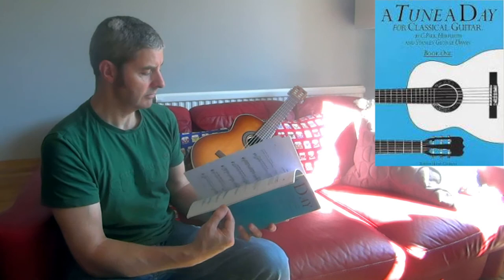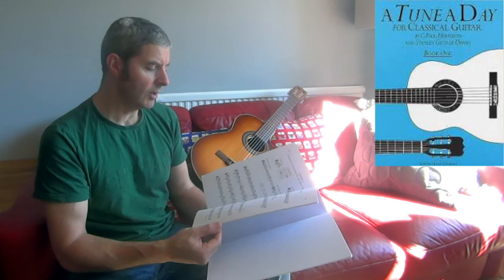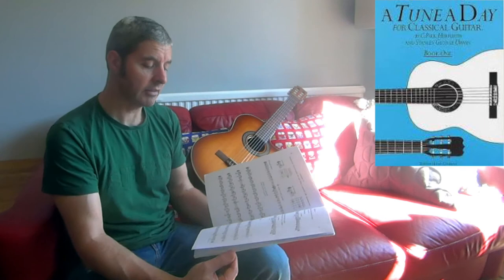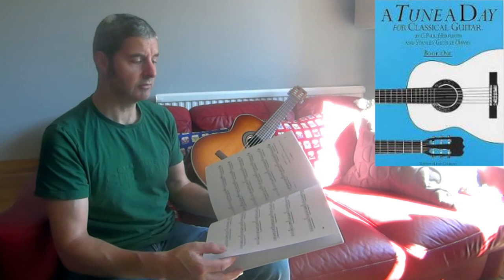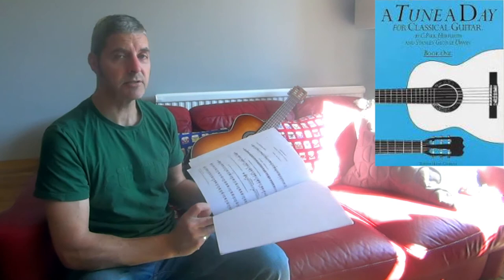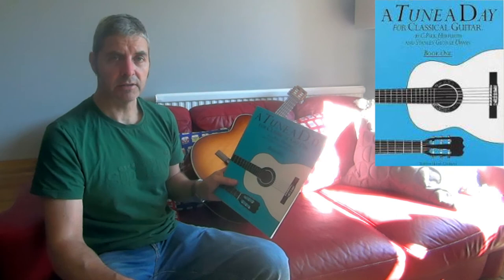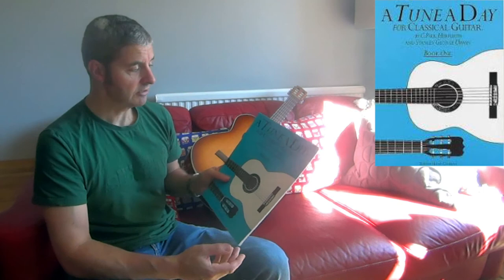It doesn't spend too long on anything, but it also spends long enough — I think they've got the balance about right. It's only 26 pages long, so you'd have to take your time with it. It could take weeks, probably months to go through it properly. By the time you get to the end you're playing some quite interesting, nice-sounding pieces. You'll get a sense of achievement, especially without a teacher. I often use this one with my pupils, as well as the Guitarist's Way books, especially with younger kids, but this one I use with classical pupils and have done for years.